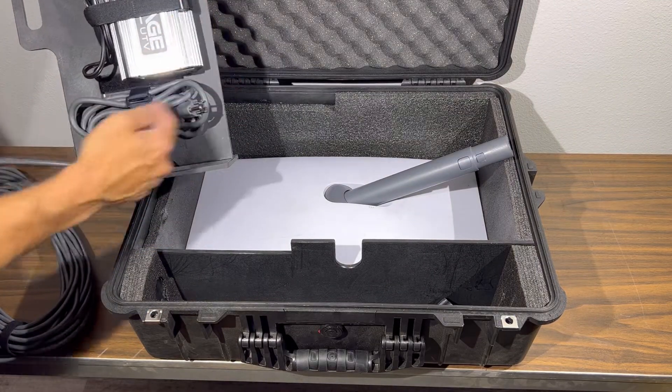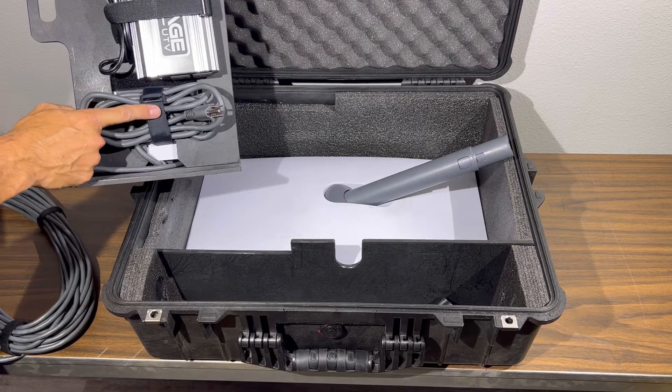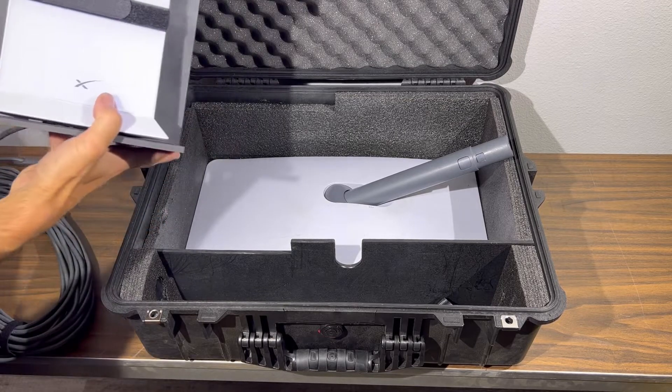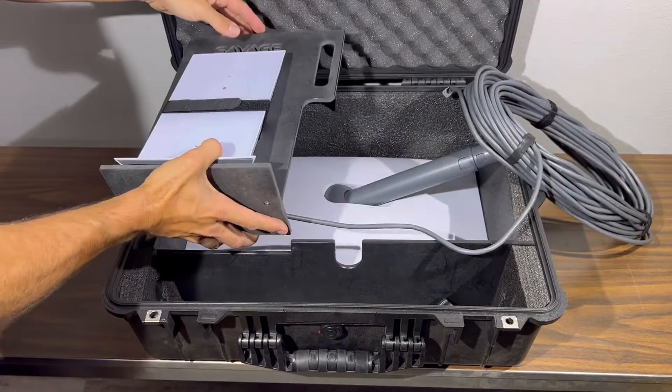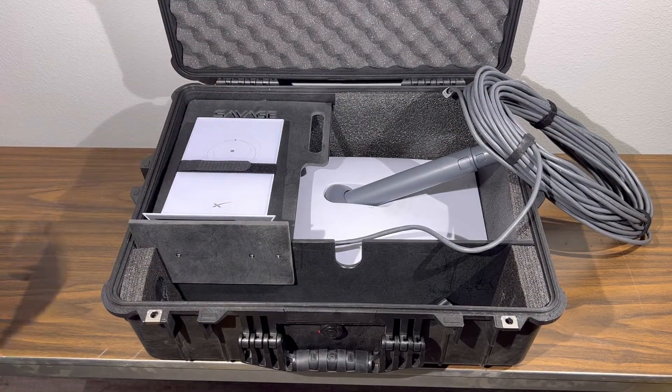Once you do that, you can coil up the power cord and secure it here with this strap, and then go ahead and place the platform right over top of the dish.